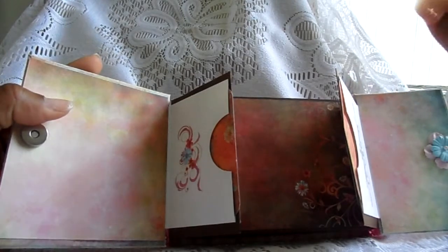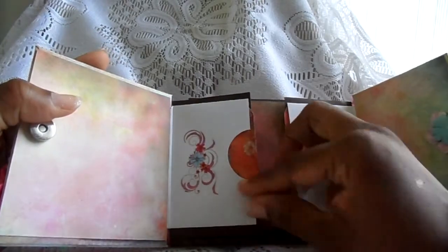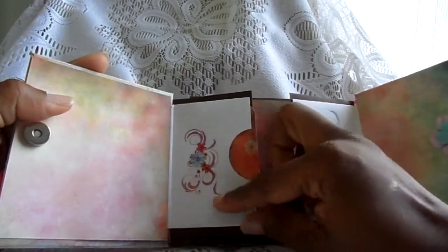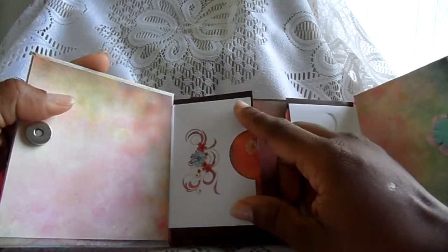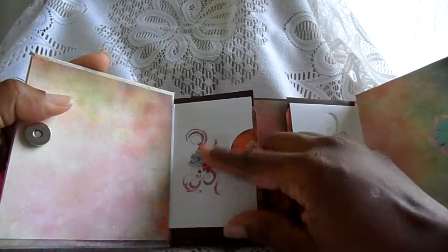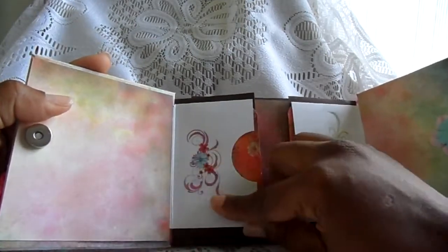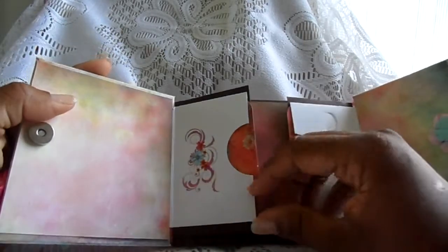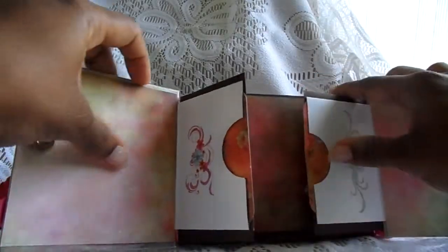Here I added the pocket where — this is Laura Dennison's technique, and you can see her videos on YouTube at Follow the Paper Trail. I used some rub-ons from the Prima Fairy Flora collection, and here is a pocket where I just added some tags on both sides.